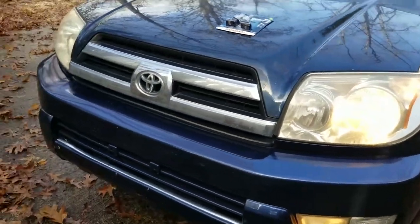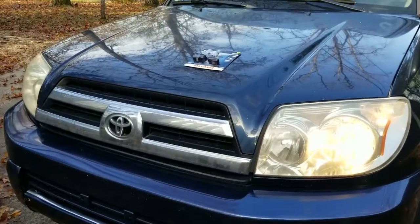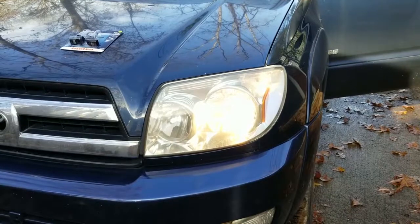I changed the driver's headlight not long ago, so what I want to do today is replace both of them so they wear more evenly and keep this one as a spare.